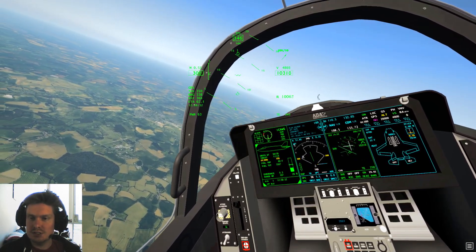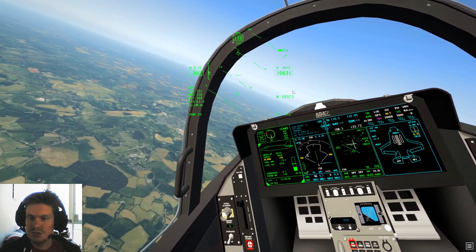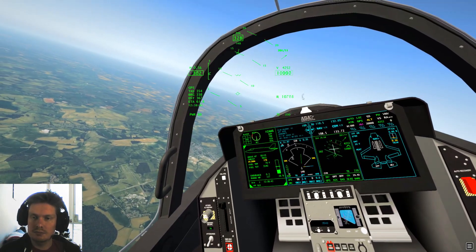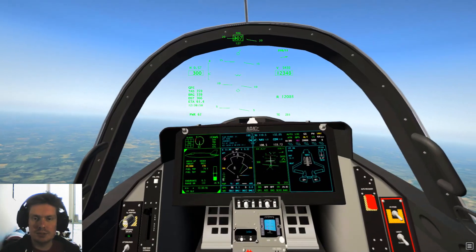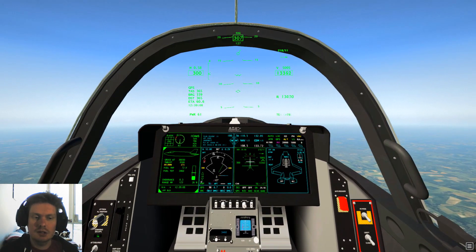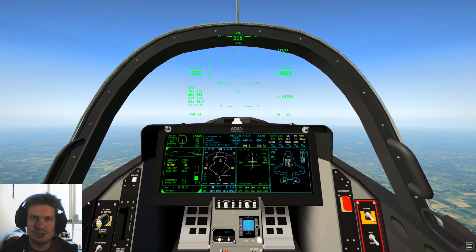We'll set our auto throttle to 300 knots, set our vertical speed to 5,000 feet per minute, and we'll also switch on our terrain map — you'll see it on that display later on.